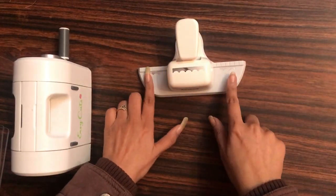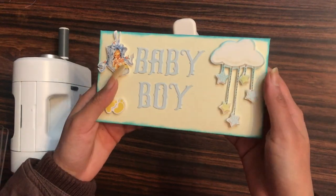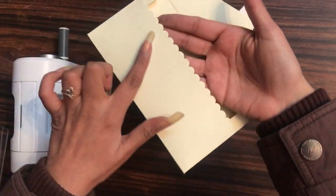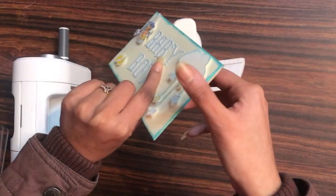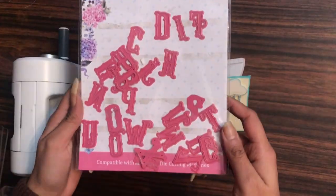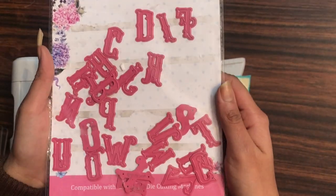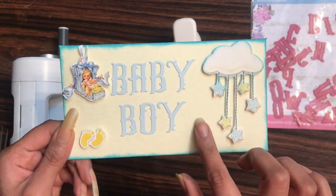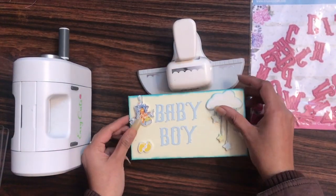Here are some inspirational projects made using this scallop border punch. This first one is an envelope on a baby boy theme — you can see a nice border pattern punched along the edge. I also used another Dress My Craft die, the Vintage Alphabet Basic Designer Dies, cut out letters from cardstock, and added motifs from the Precious Baby Boy motif sheet to create this simple and unique envelope.